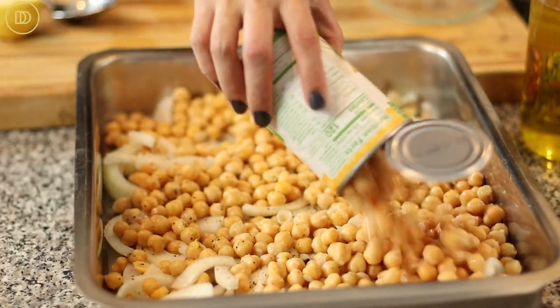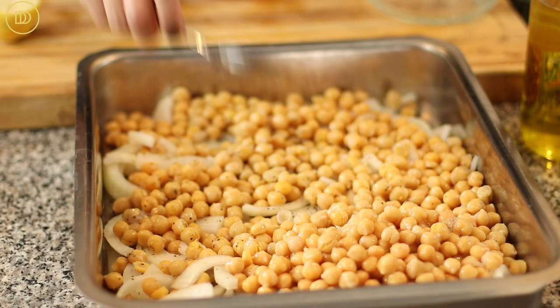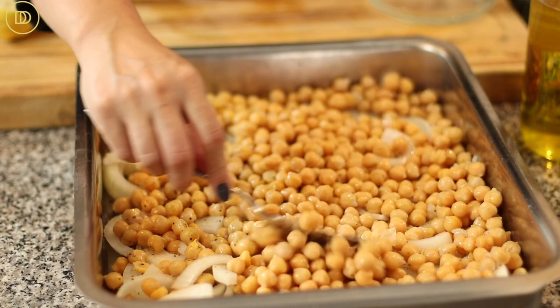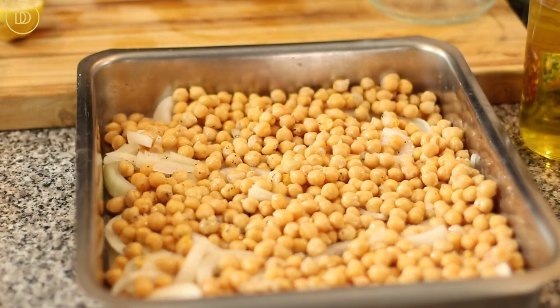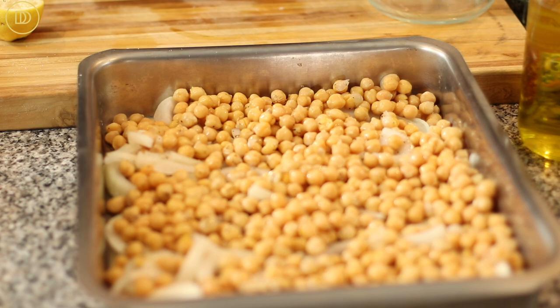I'm going to open one more can of chickpeas — it looks like it needs just a little bit more. I just rinsed that can out. These extra chickpeas will get the seasoning from the rest of the food, so I didn't have to worry about seasoning them separately. That should be good.